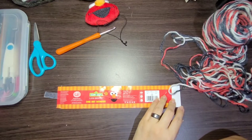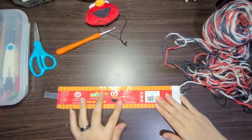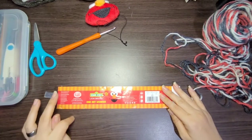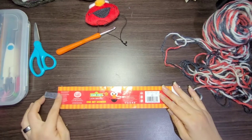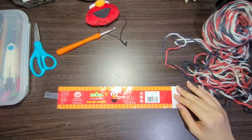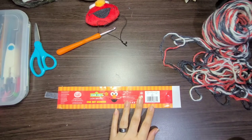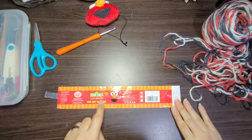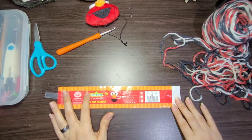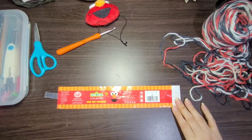Hey guys, welcome back to Pots Mama Bear. This is my first video of the year and I thought I'd start off by doing a crocheting video. This video is going to be a crocheting video — we're going to do a toddler's beanie. The yarn brand is Sesame Street, the 'One Hat Wonder' line, and we are doing Elmo.